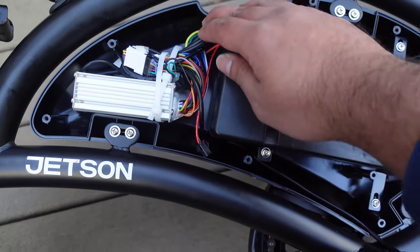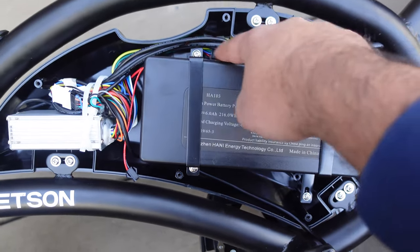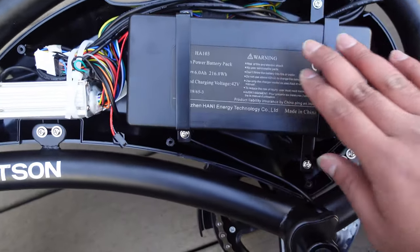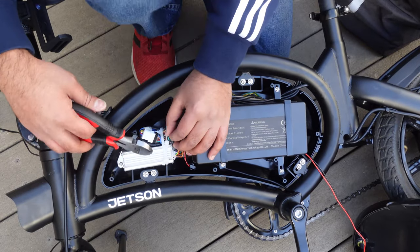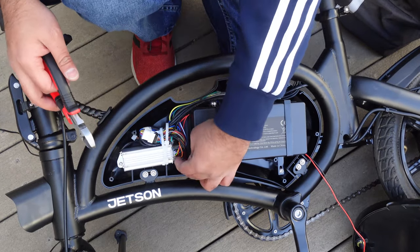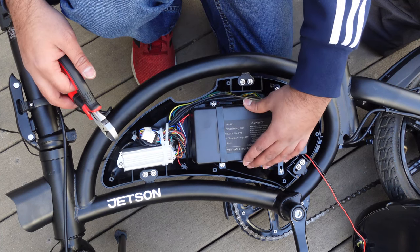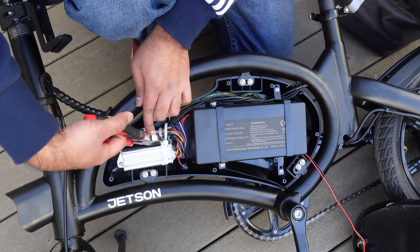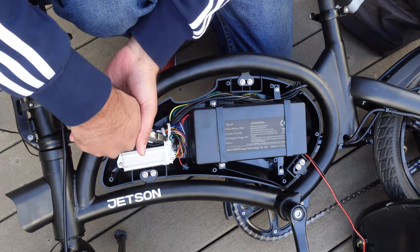This is what it looks like from inside. Here's a cable going to the pedal, this was your charging cable, here's your bike controller, and there are other cables going to the motor. Your battery is right here. Next, I'm going to cut these zip ties to trace where the battery is connected, and I'll disconnect the battery before taking the compartment out.